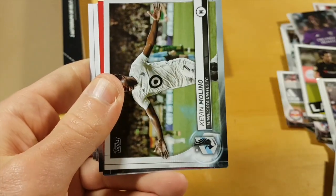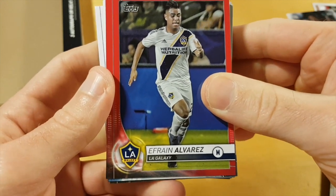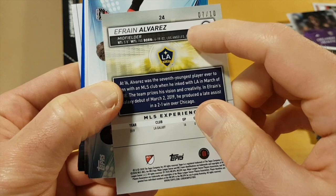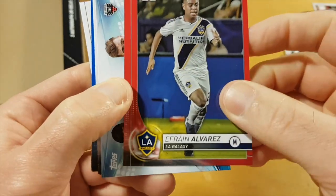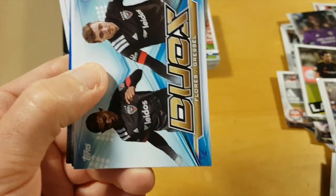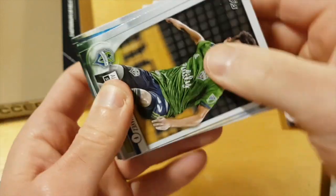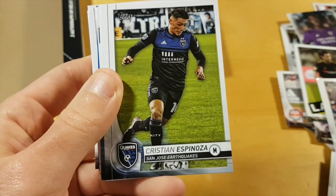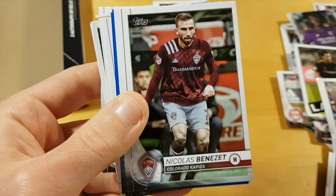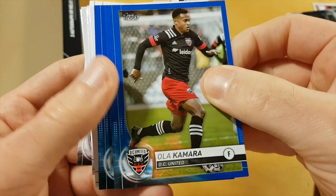Sporting Kansas City, Gustavo Bou. Chicharito — Galaxy had a terrible season this year although the roster is pretty strong. And that's Frain Alvarez. Galaxy red — must be to 10. Yes, number seven of ten — so pretty a good hit, not their best player of course, I would prefer Chicharito, but good team with some collector base. And then Christian Espinoza — kind of misleading because you usually think blues are numbered to 99.